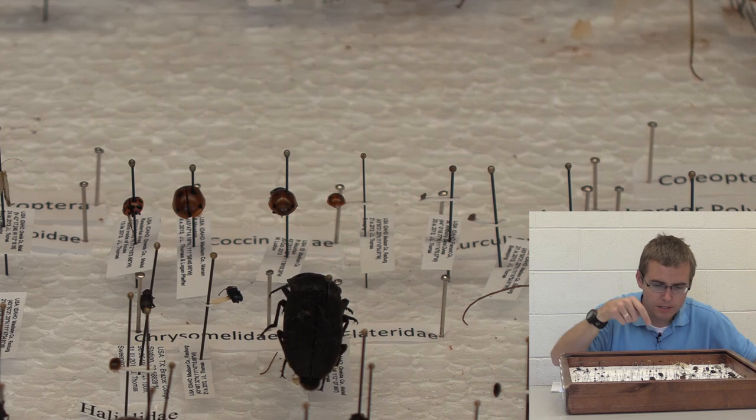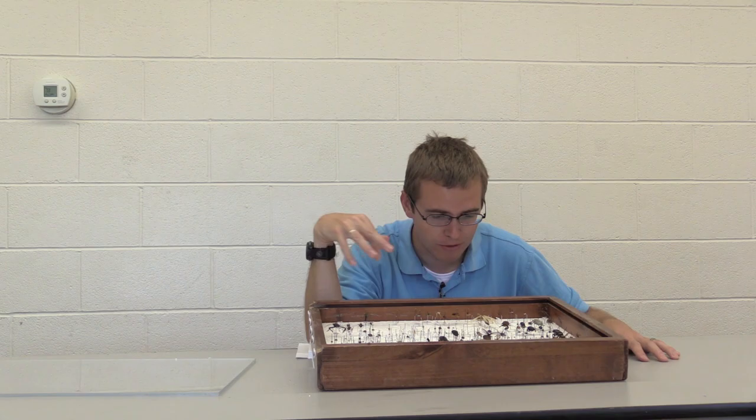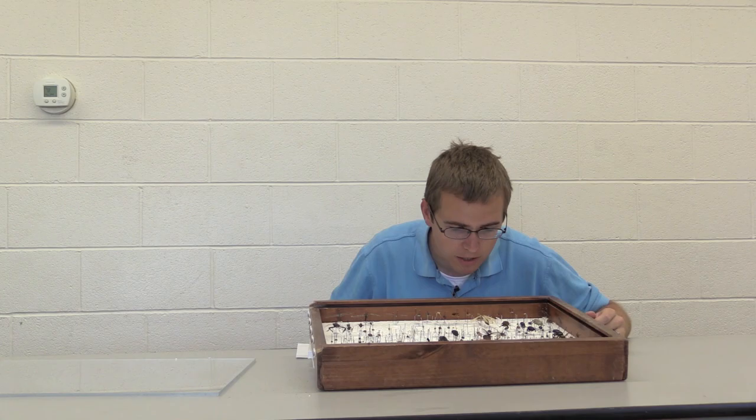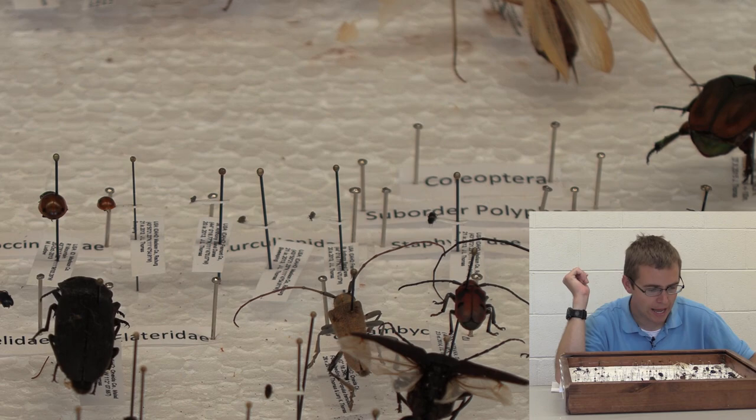Next, here we have some weevils — nice and small guys. Weevils just have really long snouts; that's kind of how you differentiate them from other beetles, along with their antennae and some other factors, but that's a good general rule. This one here is a Staphylinid beetle, or rove beetle — they're just tiny little beetles that almost look like earwigs.